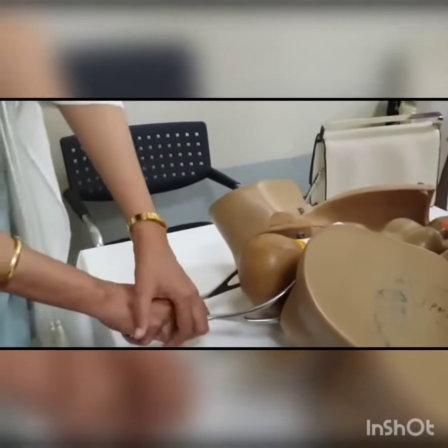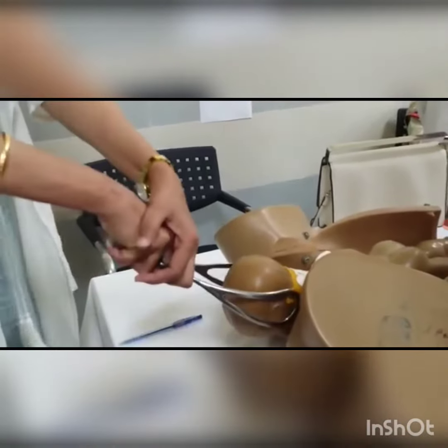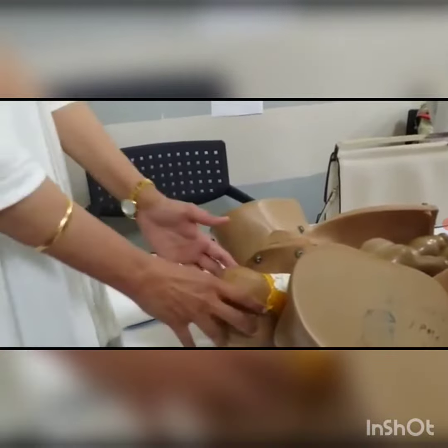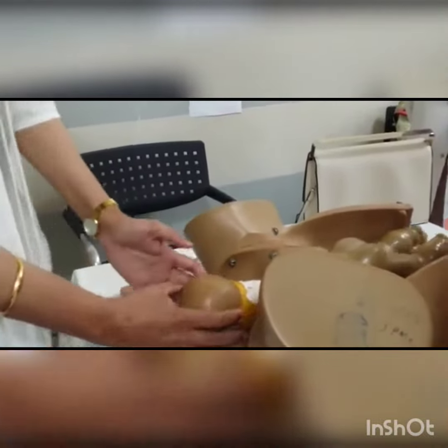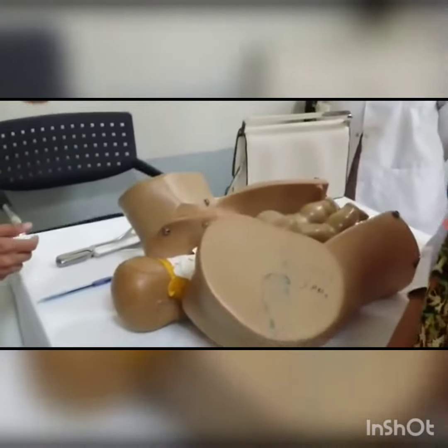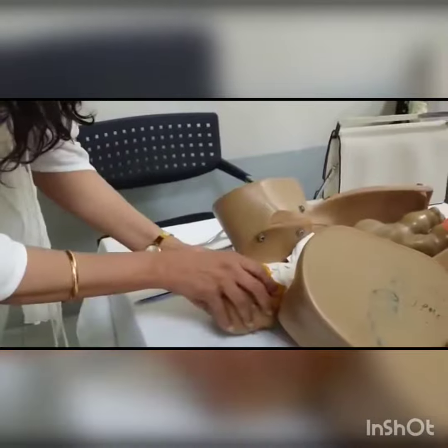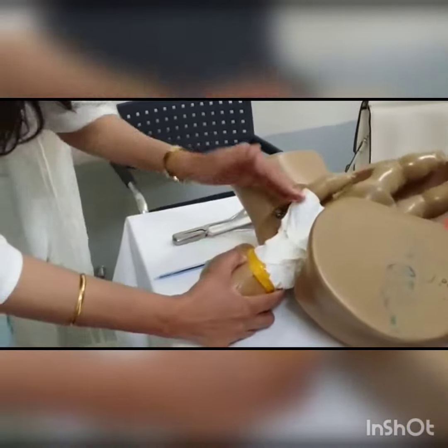Move your hands with the forceps in the downward direction and then in the upward direction. When the head is out, do not pull it — let the internal rotation of the shoulders occur, and assist the rotation of the head. And this is it — the baby will come out easily.